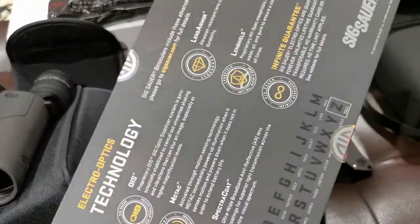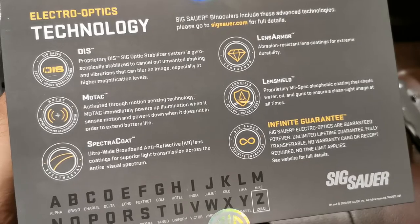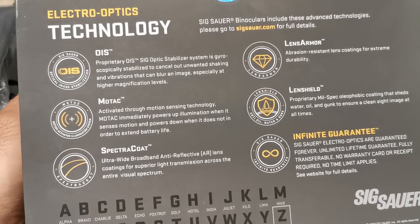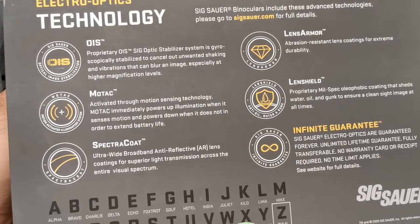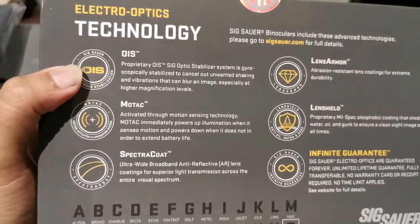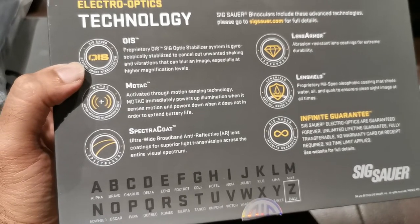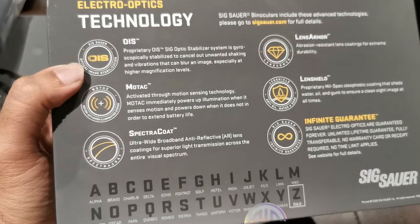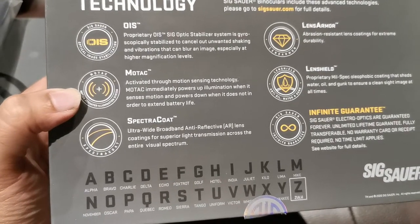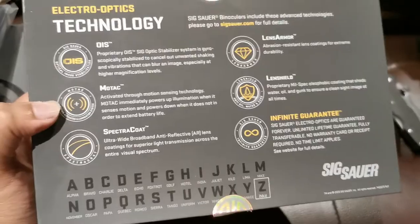Looking at the box specs — electro-optics technology: OIS, SIG's proprietary Optical Image Stabilizer system is gyroscopically stabilized to cancel out unwanted shaking and vibration that can blur an image, especially at higher magnifications. That's exactly what we were talking about. Even at 12 by 50, your hand is going to shake. My personal belief is that anything above 10x power, your image needs to be stabilized — either by bracing your elbows on a table or using a tripod.